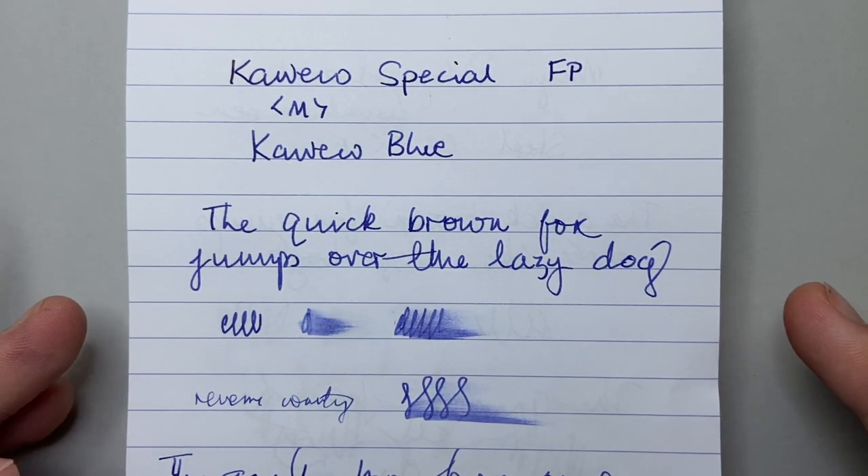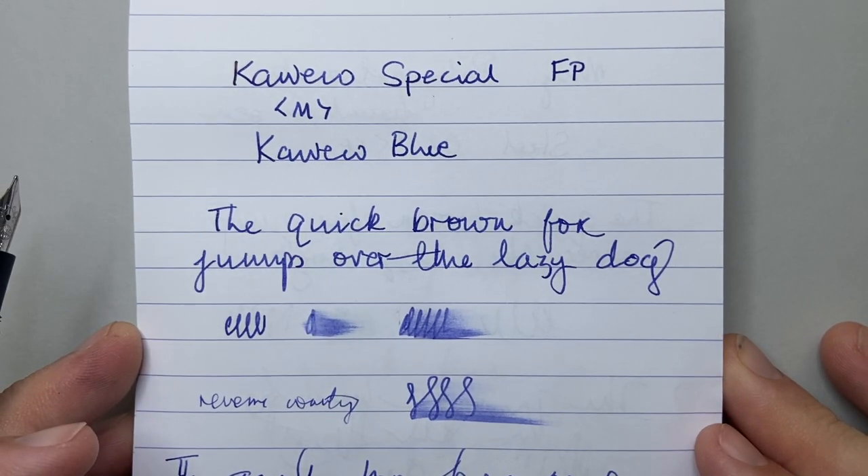Perhaps a really good everyday writer if you're someone who is after a slim pen with a small grip section.